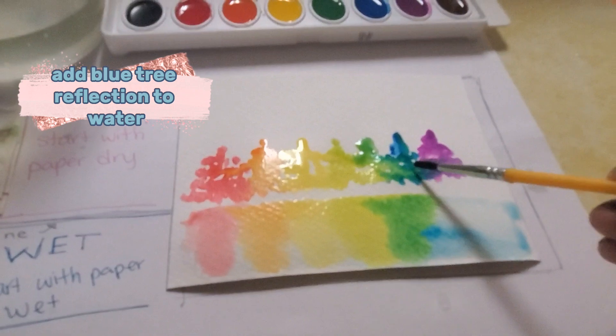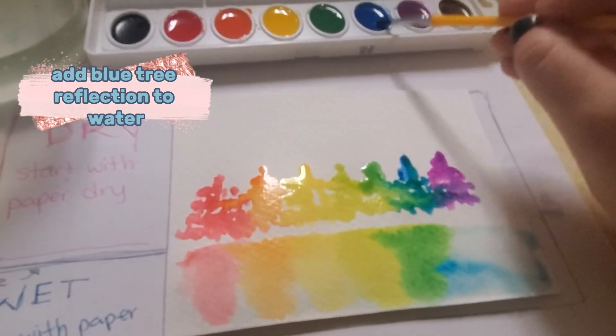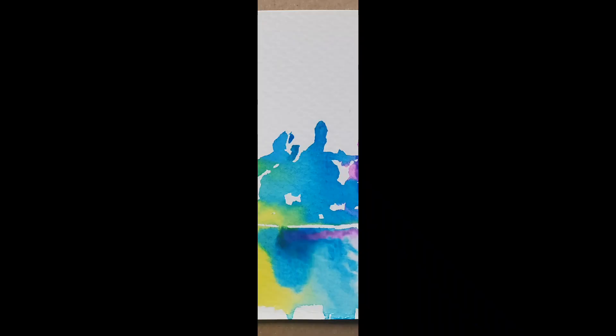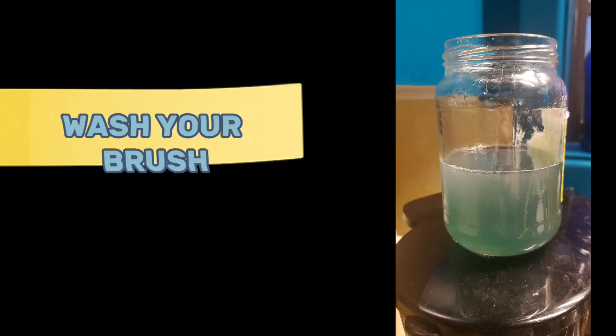Add blue tree reflection to water. Wash your brush.